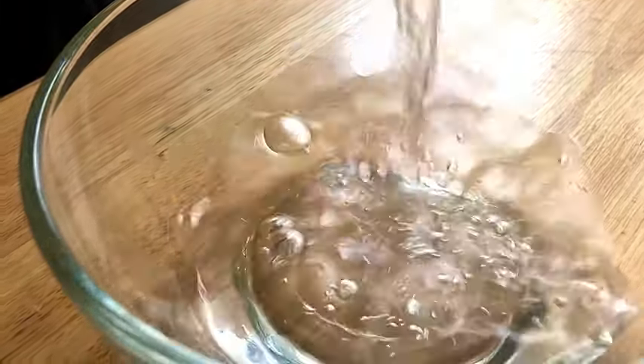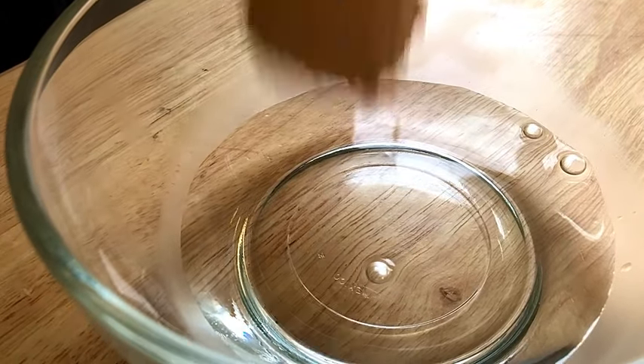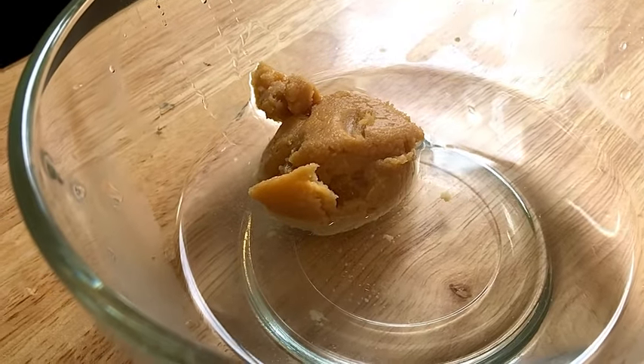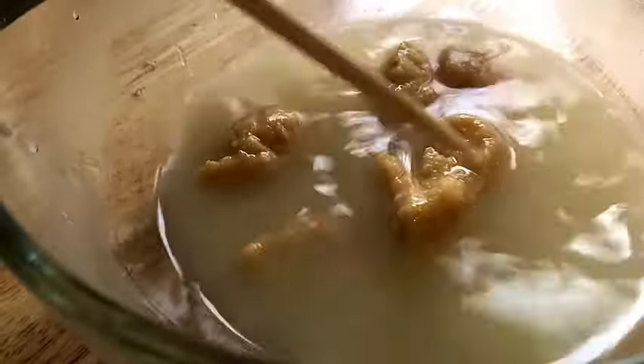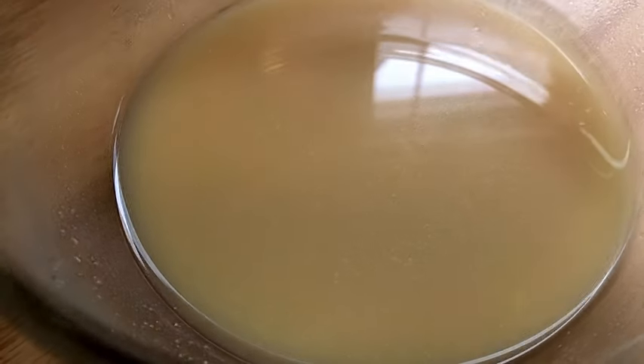We're going to use six tablespoons of water, and to that water we're making the sauce, so we're going to add some miso. All the ingredients will be in the description box below, so make sure you check that. We make these recipes so everyone should be able to make it, no matter if you're a beginner or an expert in advanced cooking.